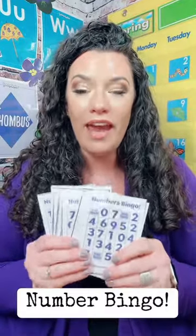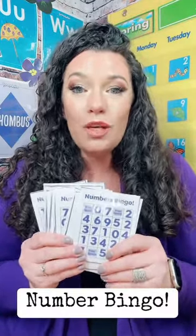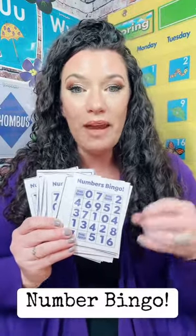This is such a fun way to work on these skills and engage your students. And if you don't want to laminate them and use them over and over again, you can also print them in black and white and have students use their paint dauber markers.